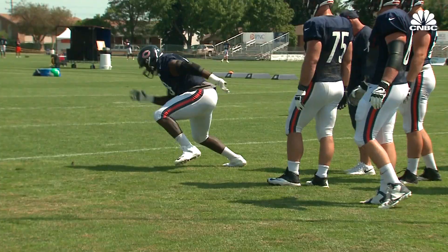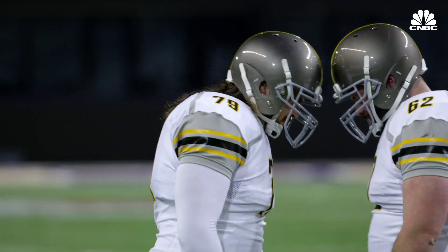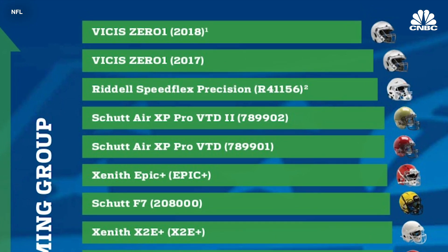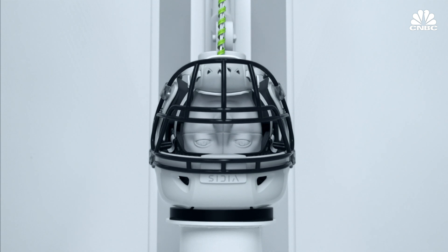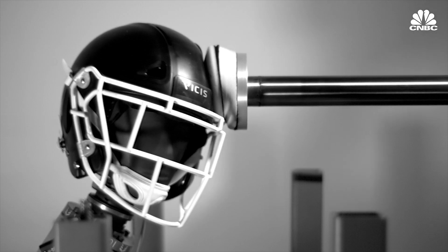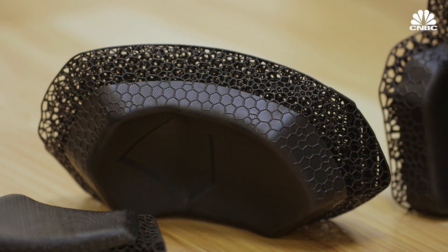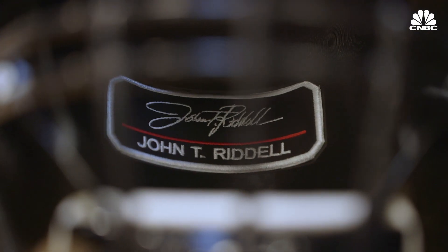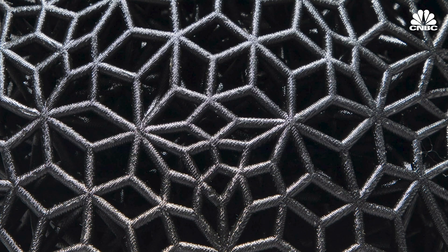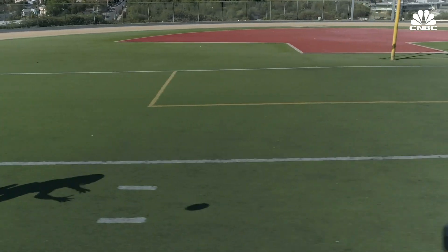The NFL conducts lab research to evaluate which helmets best reduce head impact severity. Last year, they gave the top two spots to the Zero-One helmet by Seattle startup Vicis, which bends and crumples to absorb impact and then bounces back. This year's NFL research will reveal if the 3D-printed pads inside the new Riddell helmet make it safer than other models. No word yet on price, but Riddell says they're meant to last for a player's entire career, and they'll be available for NFL and college teams to purchase later this year.